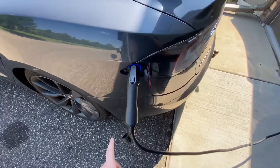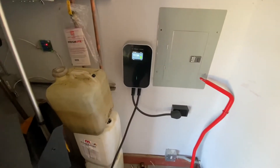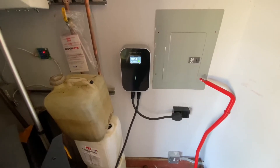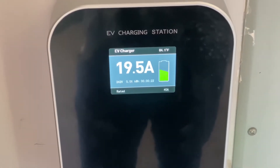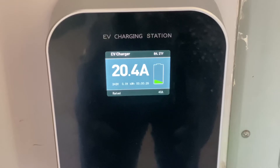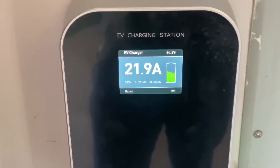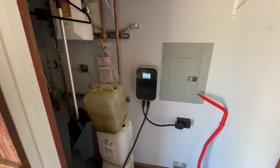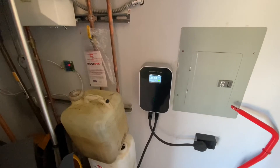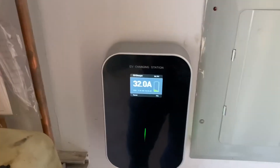I heard a click. I think I have the charge timer set, so I'll enable the charging on the car. The cord looks like it's about 20 feet. It's pretty hot out. Let me go into the app for the car and enable it and see if we can get this thing up to 40 amps. I just enabled charging.